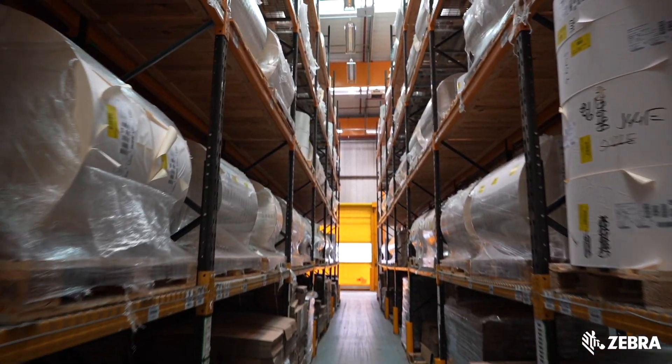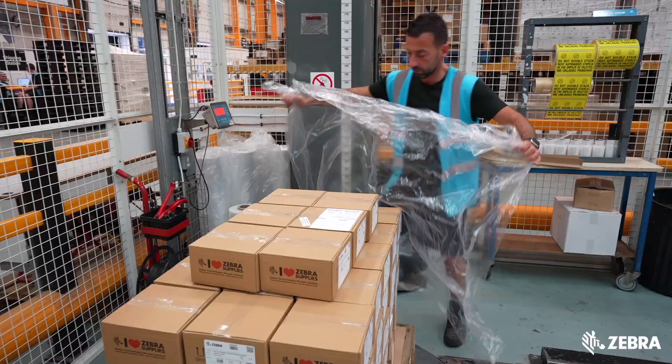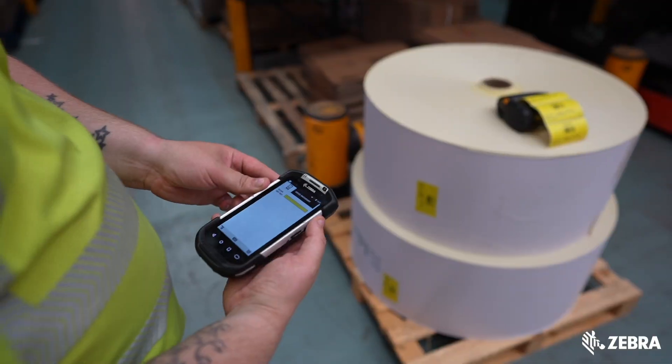So we've shown you how we do it, now we'll tell you why we do it. When labels work correctly you can eliminate workarounds and complexities to save time, expense and waste. It's amazing how a simple solution like integrating the right supplies can vastly improve overall operations.